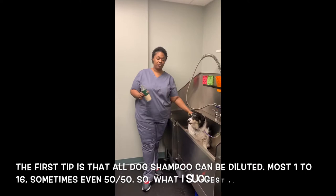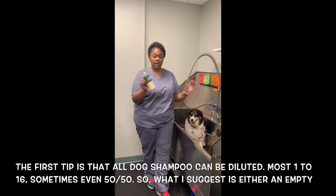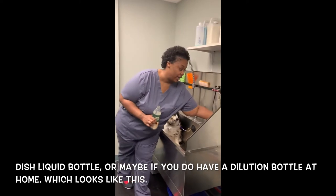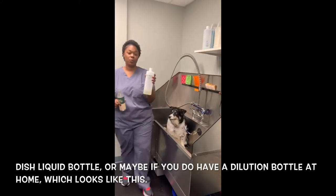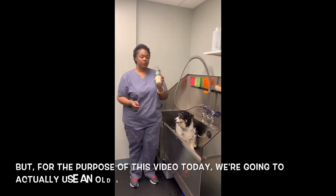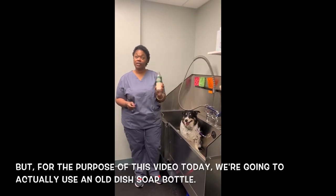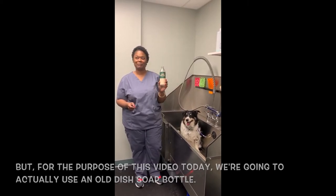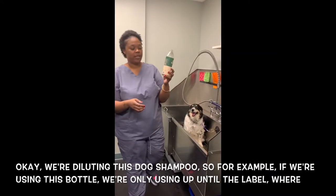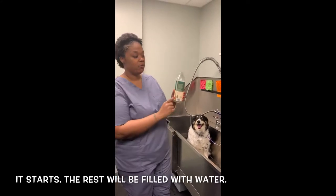First tip is that all dog shampoo can be diluted, most 6-10 to 1, sometimes even 50-50. What I suggest is either an empty dish liquid bottle or a dilution bottle at home. For this video, we're going to use an old dish soap bottle. When diluting your dog shampoo, we're only filling up until the label line starts. The rest will be filled with water.